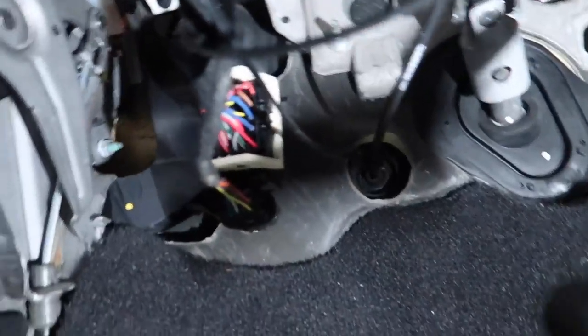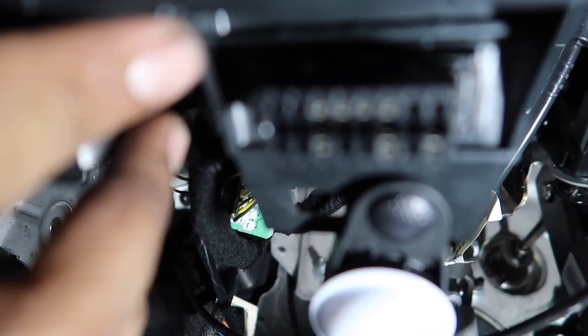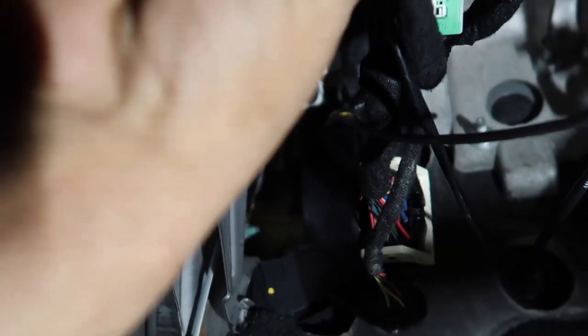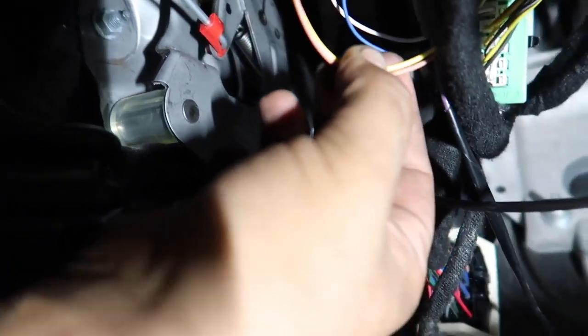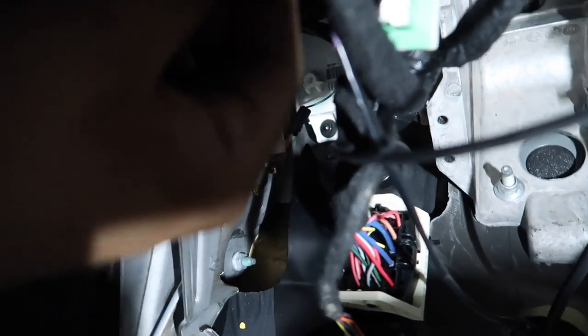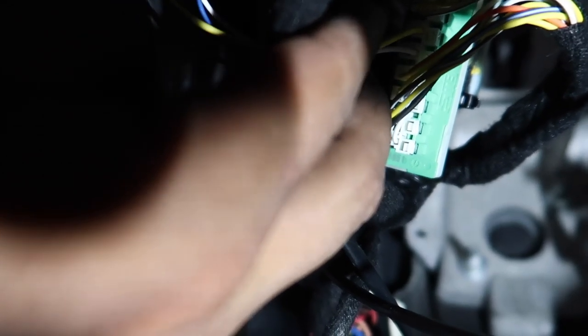Just like that, it's that easy. Here's pretty much your finished product — the OBD2 looks like nothing ever happened to it, all nice and clean. We go down here and we see our two wires that are our unlock cable. And when you look at what they're calling the green star connector, there it is plugged right in.